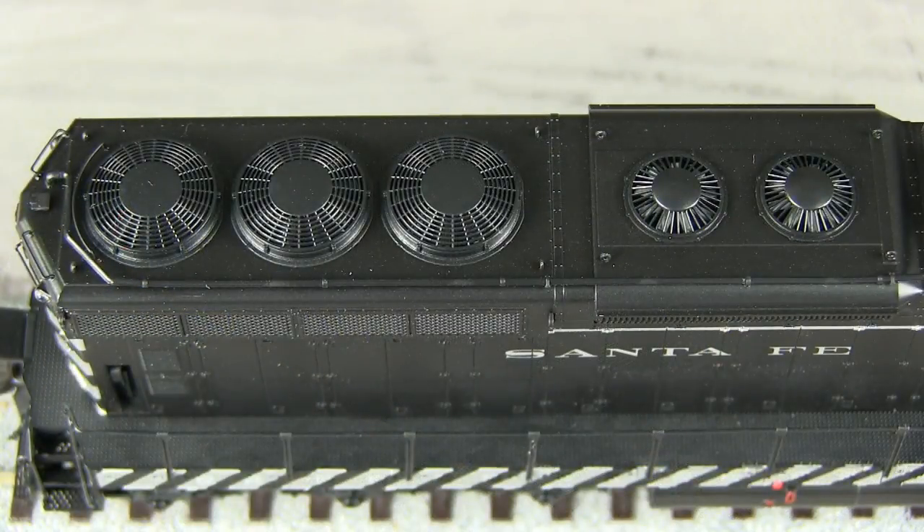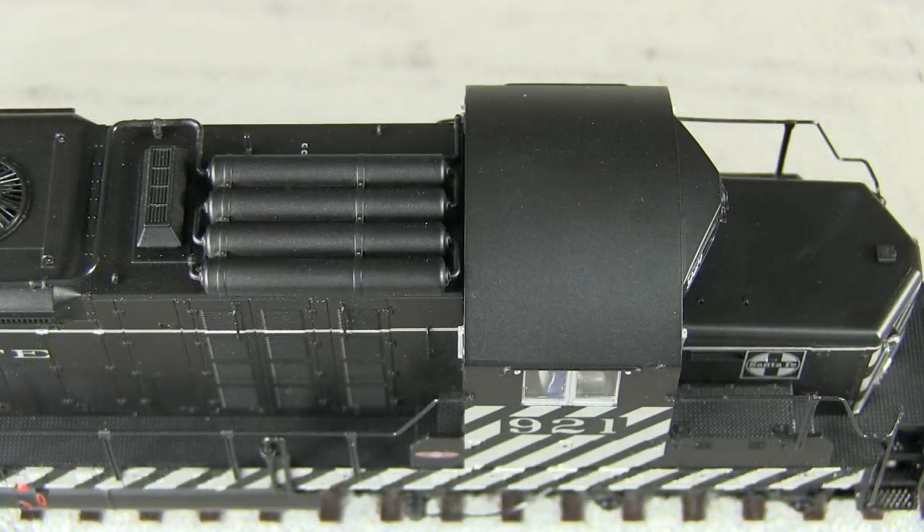The top of the model has nicely done see-through fans. The characteristic SD24 air reservoir cluster is mounted behind the cab. As with some other details, the air horn is included in the parts bag for the modeler to install.